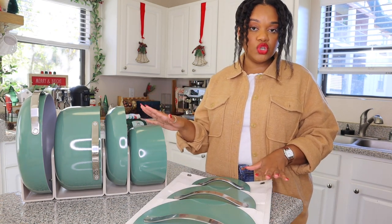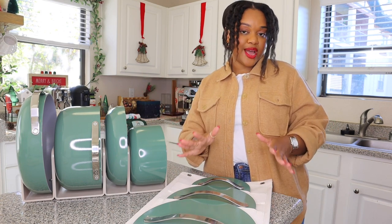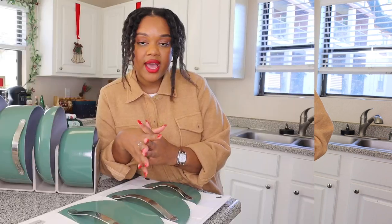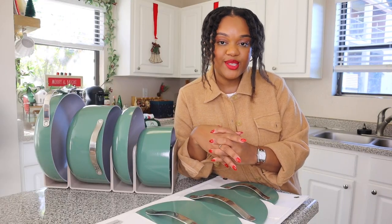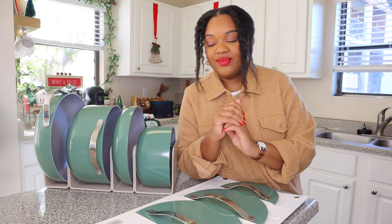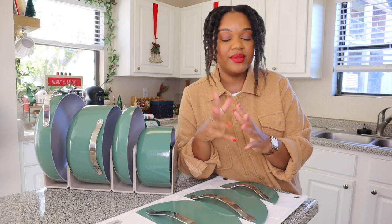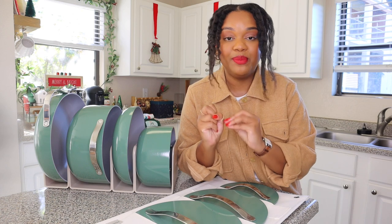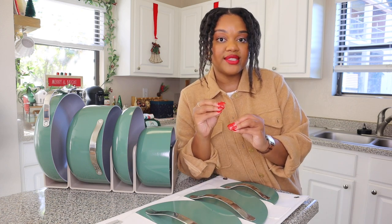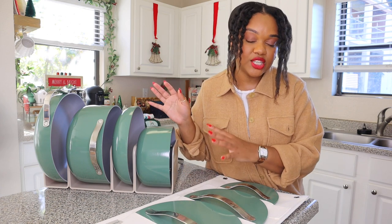Now that I've showed you everything the set comes with, let me tell you why I chose Carraway. I knew I wanted to get new pots this year — the pots we have are just kind of gross, we've outgrown them, we've burnt them. When I started looking into pots, I wanted something that was going to be aesthetically beautiful, and a lot of the brands out there have cool looking pots, but this one really caught my attention.